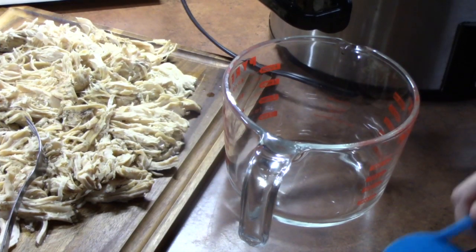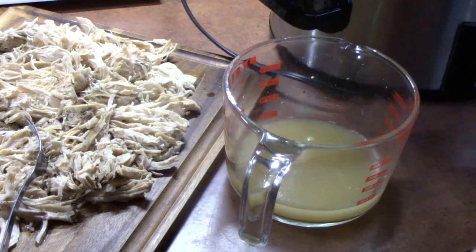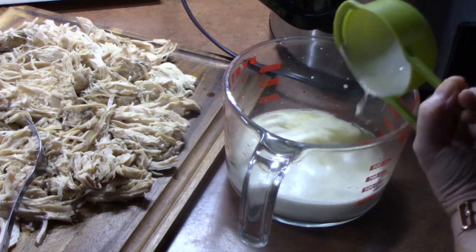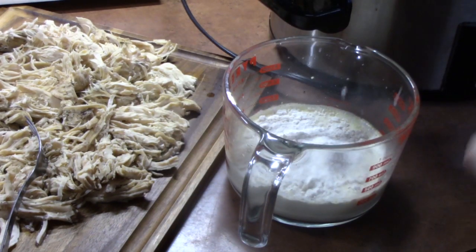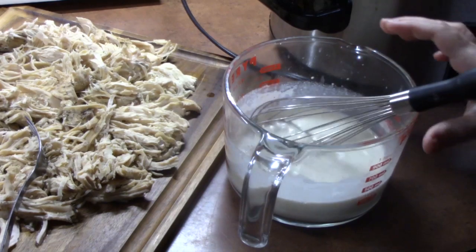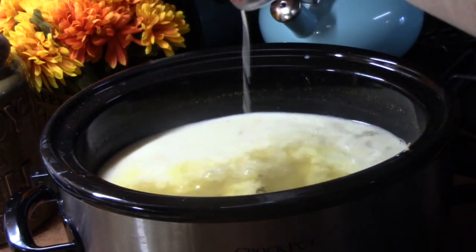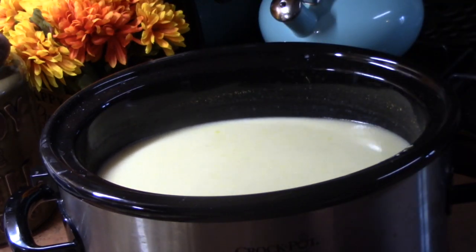Now I'm going to make the thickener, which is going to consist of one cup of chicken broth from the crock pot — I'll put it into a mixing bowl. Then I'll add about half a cup of heavy cream and about a quarter cup of flour, then whisk that all together. We're going to take that mixture and add it back into our chicken stock. Give that a stir, then add back in all of the chicken that I shredded up.